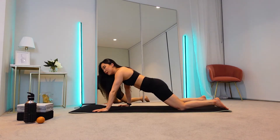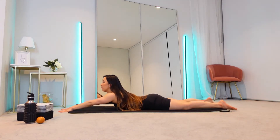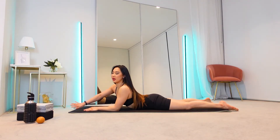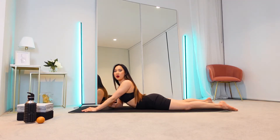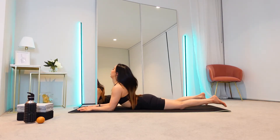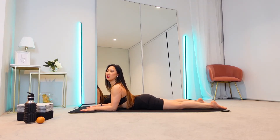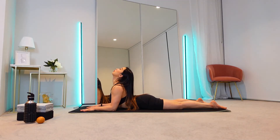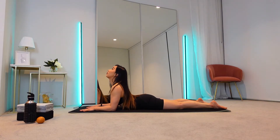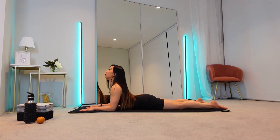Now let's move on to our upper back. Still on your tummy, hands in front of you. From there, draw these hands so that you're on your forearm. Make sure that your elbows are right under your chest. From here, think about pushing into those hands and pulling it towards you. Make sure that you keep your shoulders down — push into those hands, pull it towards you. And now you should be feeling this stretch in your upper back. Make sure you're looking up. Breathe in and breathe out, pull it towards you.